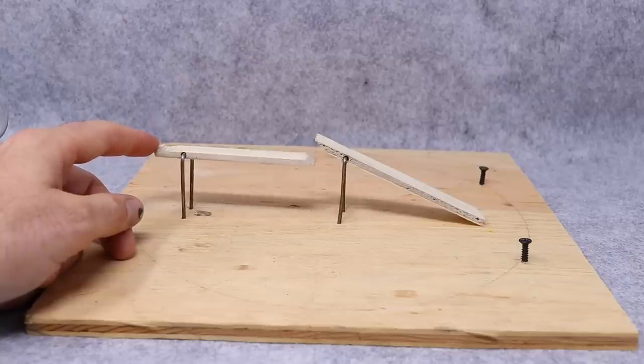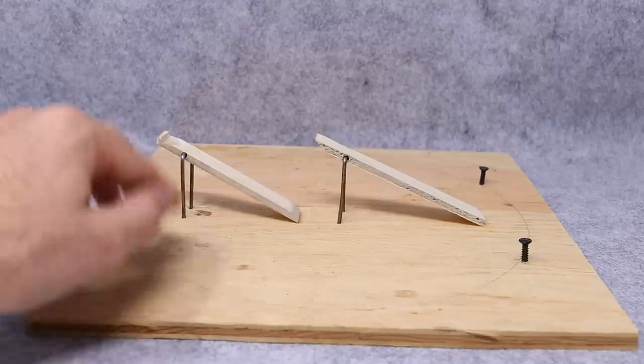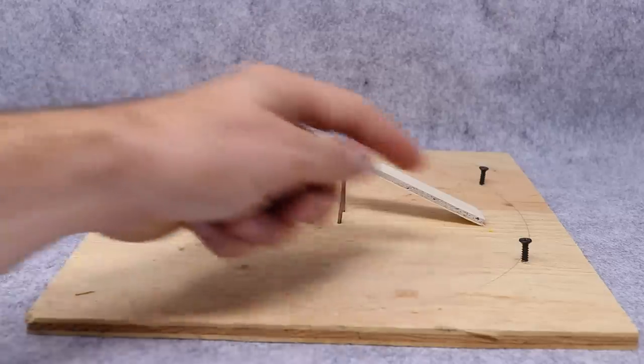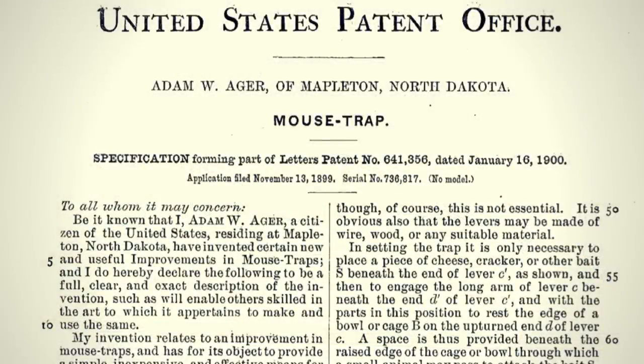Today for Mousetrap Monday I have a very interesting mousetrap to show you whose design is over 118 years old. It's a very simple idea — it's a board, two staples, and on the staples rotate two sticks almost like a double teeter-totter. I have some screws in back. This mousetrap was first patented by Adam Ager of Mapleton, North Dakota on January 16, 1900.